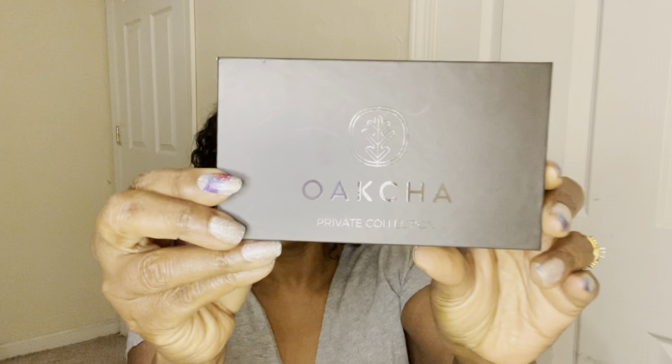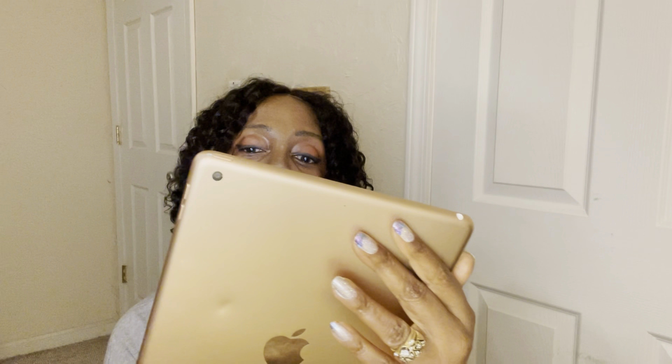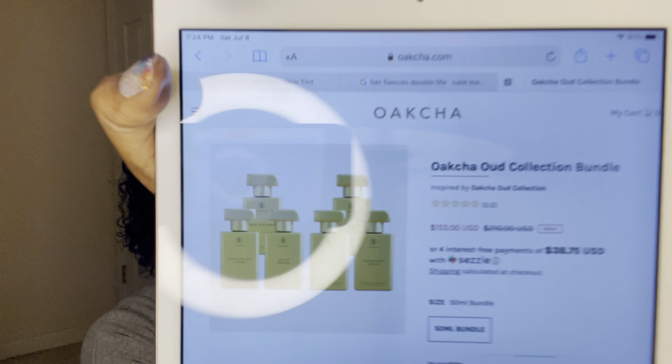Hey everybody, welcome back to my channel, it's Patricia. Today I finally have brought you the next set — this is the sample set by Okcha, and this is the Oud Collection. The Oud Collection has been out for a minute; it's just my first time trying it out.